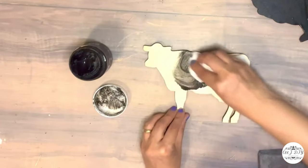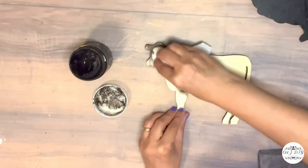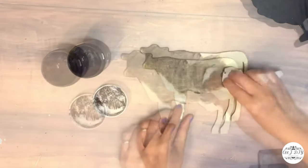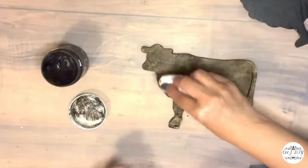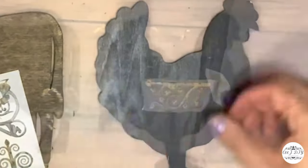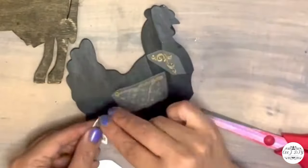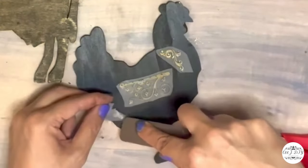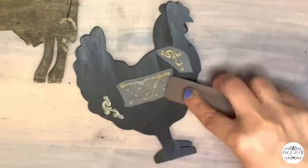I needed the other side of my cow, and to get that rustic look I didn't paint it black — I just added DIY black wax. For my rooster I'm going to be adding rub-on transfers that I got on clearance online for about a dollar and some change.